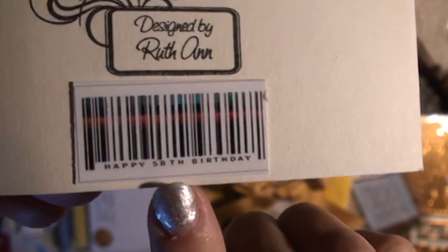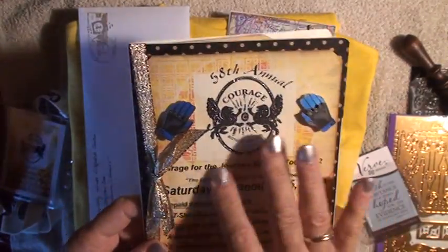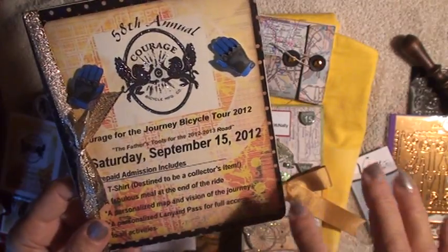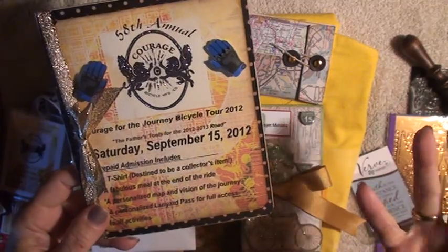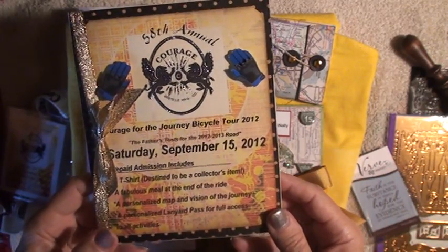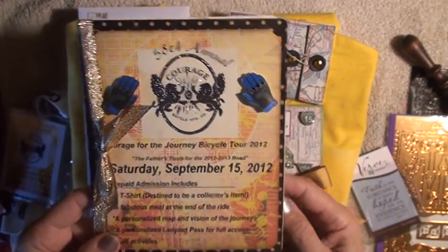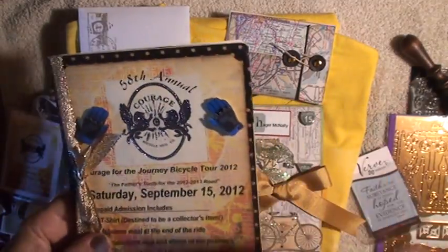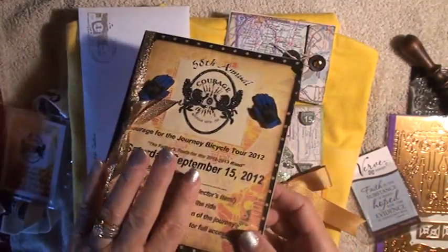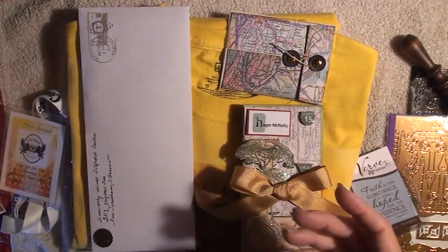Down at the bottom it says 'Happy 58th Birthday' for the barcode — I found that on the internet, I thought that was pretty cool. What I used was a card-making program with this background to make a certain kind of paper. It's just regular card stock, but I used the card-making program for the background, the fonts, and everything. I like to use different methods and different modes and kind of put everything together with stash that I already have, mixing and matching instead of sticking with just one thing.